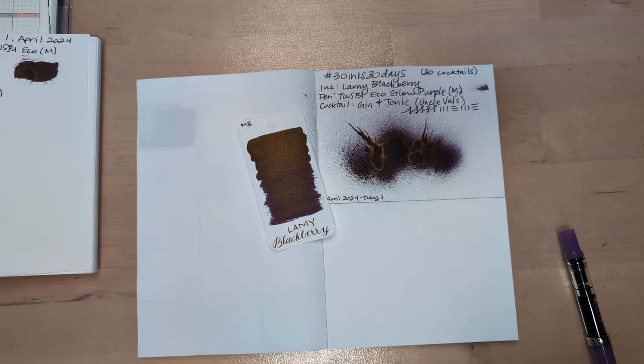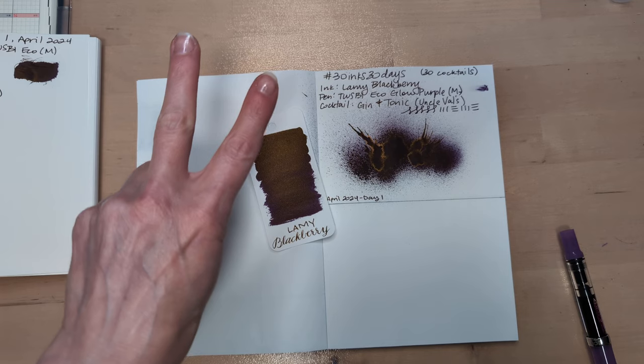Hi friends. Welcome to 30 Drinks, 30 Inks, 30 Days — Day 2.